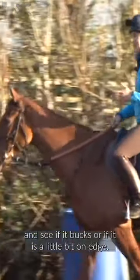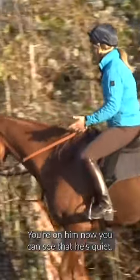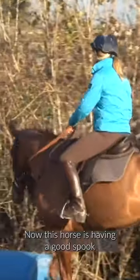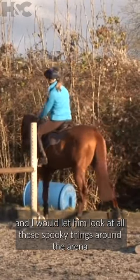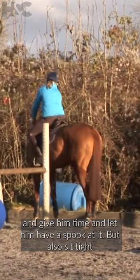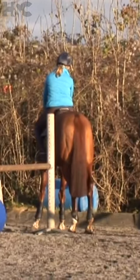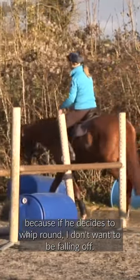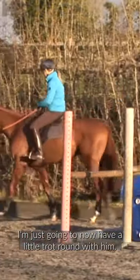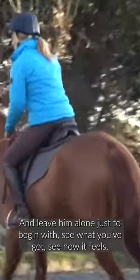See if it bucks or if it is a little bit on edge. You can see that he's quiet now, but this horse is having a good spook. I would let him look at all these spooky things around the arena, give him time and let him have a spook at it, but also sit tight — because if he decides to whip round, I don't want to be falling off. I'm just going to have a little trot round with him and leave him alone just to begin with, to see what I've got and see how it feels.